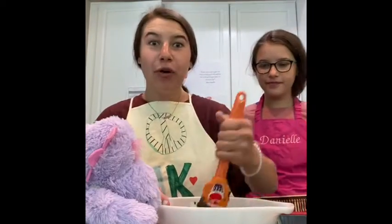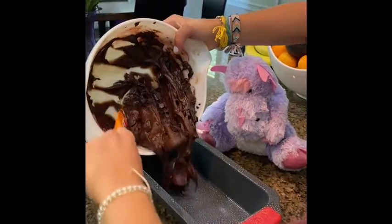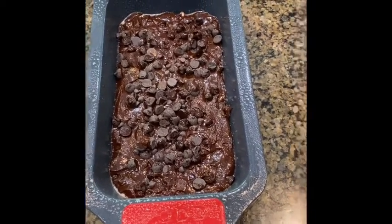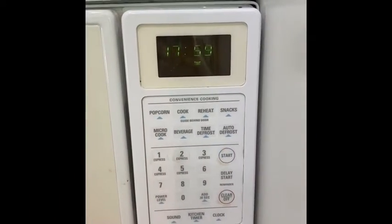Now it's time to pour it in the pan! We're almost to the oven! We're pouring it in! It's all in there and we added some more chocolate chips on top just for Rosie! Now it's time to go in the oven! Now it's time to set the timer for 18 minutes!